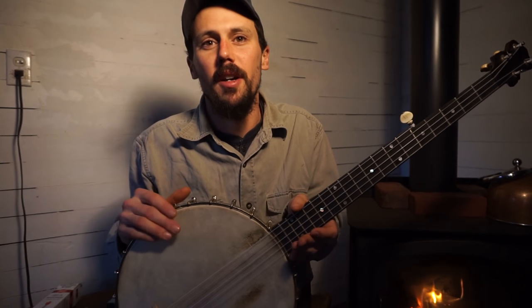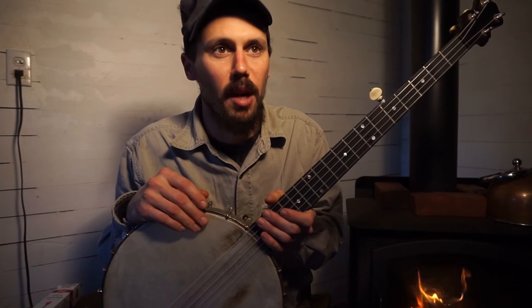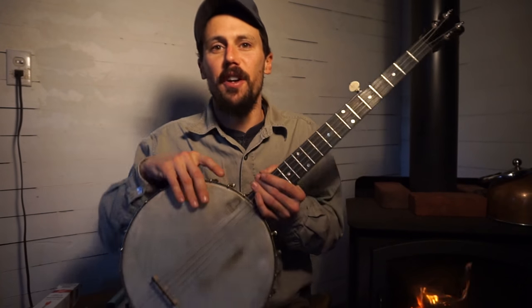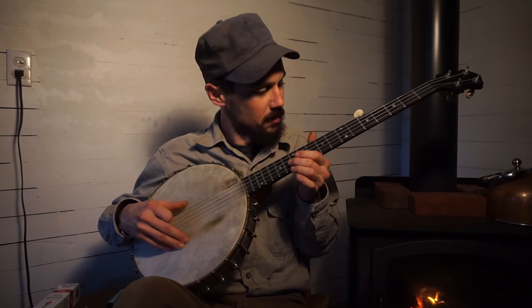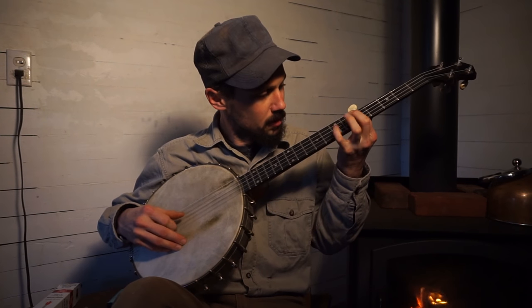Like I said in the last question, I'm more of a solo player anyhow, and I think for solo, traditional banjo playing — it just sounds like a banjo to me, like an old banjo.